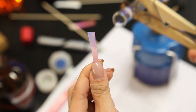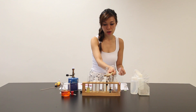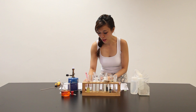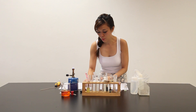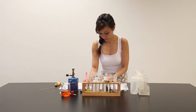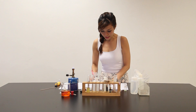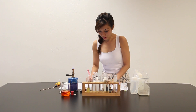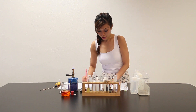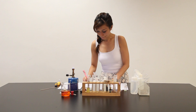Gas evolved turned the red litmus paper blue. So let me write down the observation: gas evolved turned damp red litmus paper blue — ammonia gas is present. Let me write down here: blue. So ammonia is present.